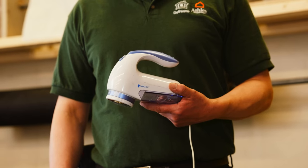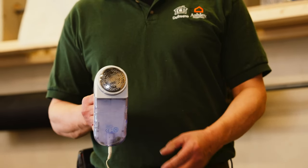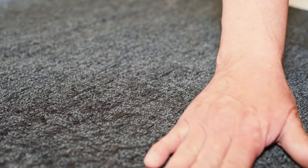A fabric shaver is a tool for removing the excess fabric material that builds up on upholstery furniture. It's most commonly used to remove lint and the loose ends of fabric which has been worn down by use.